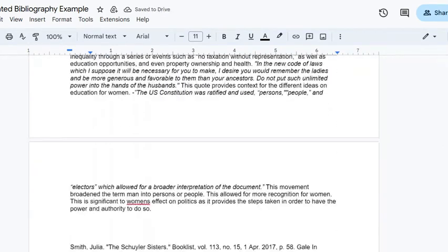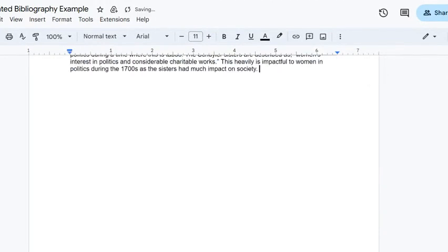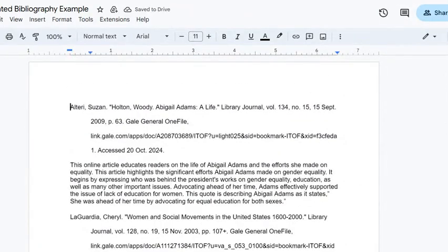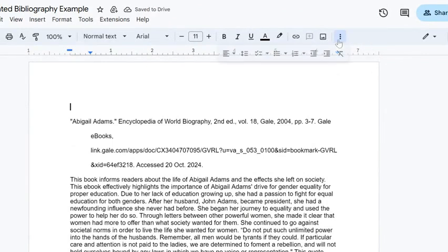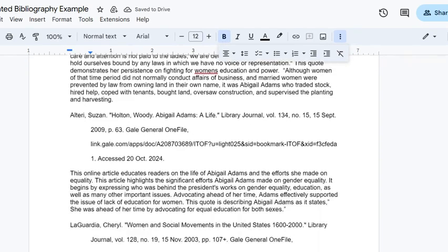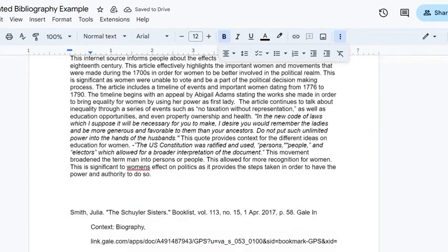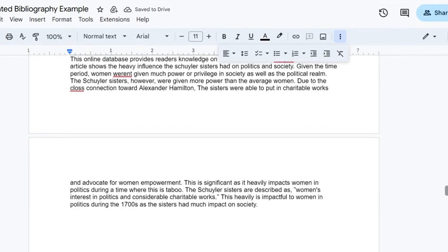I'm going to put a title at the top. Here's our last one coming up to the top. We're going to center it and type 'Annotated Bibliography,' make that size 12, bold, and add an extra space. And there we go — a completely formatted annotated bibliography. If you have any questions, stop by the library. Mrs. Lombardo and I are happy to help you.